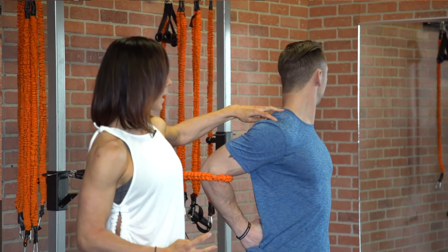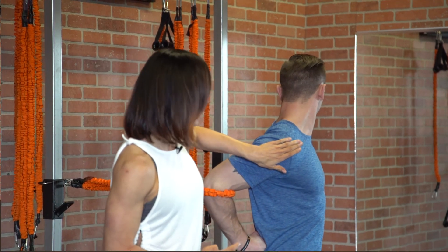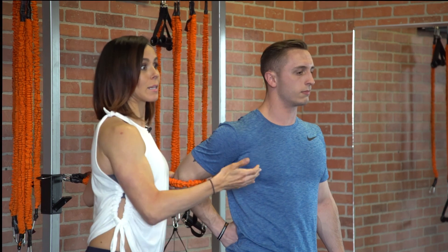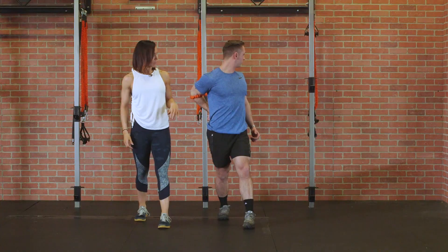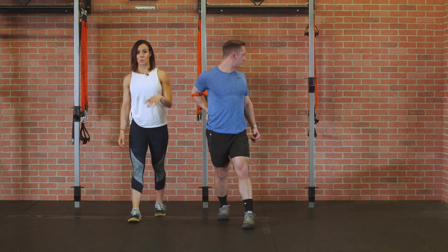A couple of things you want to watch for is that shrug in that shoulder — making sure that shoulder doesn't shrug up, but just keeping that strong base. Hold this position for roughly about 30 seconds, breathing through it, making sure your client breathes. Then rest a second and go back into that same move. Usually the second time they go back through it, you're going to see it open up a little bit more, opening through that lat and the front part of the shoulder.